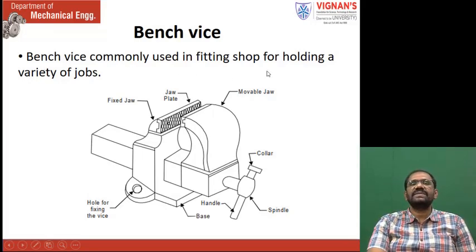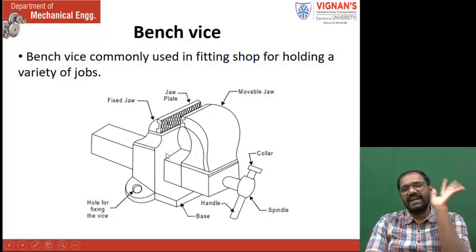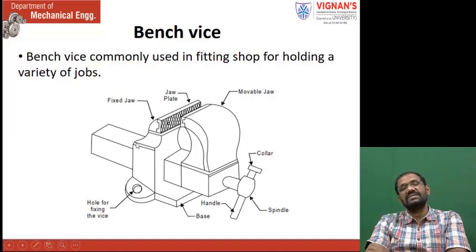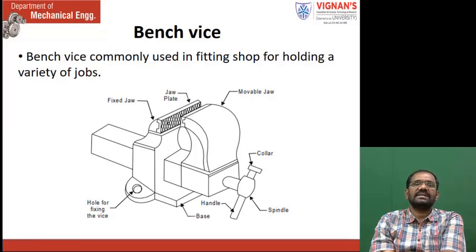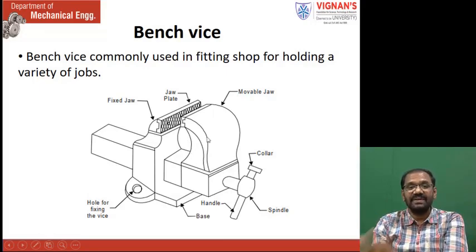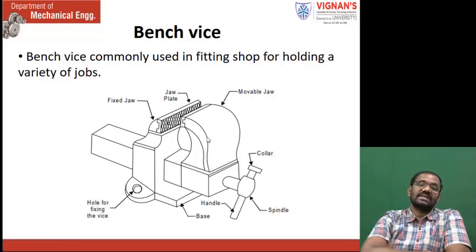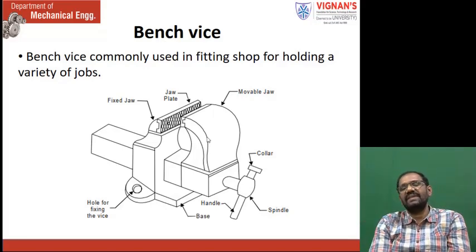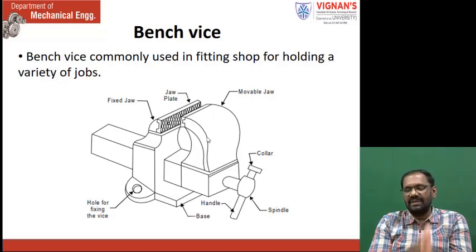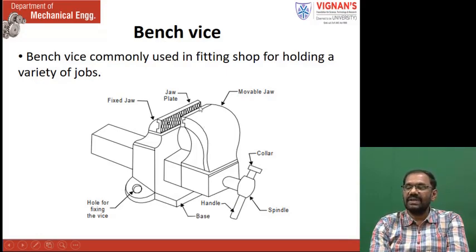Bench vise is commonly used in the fitting shop for holding a variety of jobs. Not only in the fitting shop — even in the carpentry also we use the same thing. Even in the metal cutting, some machine shops are there, and for some special purpose applications this bench vise is used in many applications. Especially in the fitting shop, without bench vise you cannot do the work. These fitting works cannot be done on the floor; you must need this kind of bench vise. The component is placed between the fixed and movable jaws. This is compulsory.